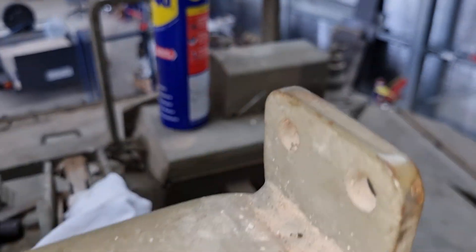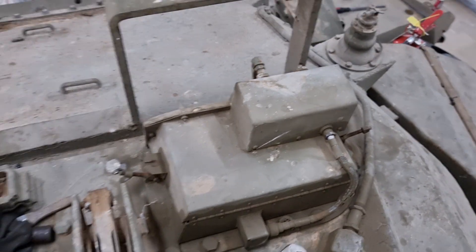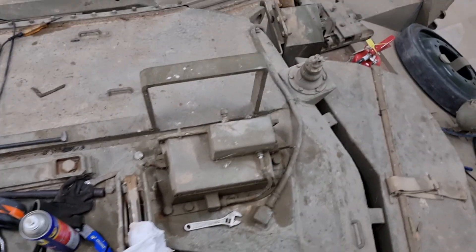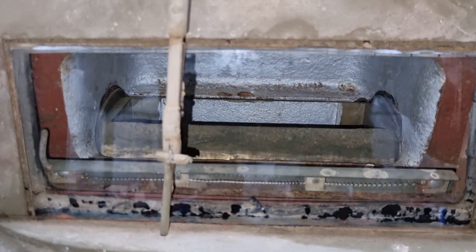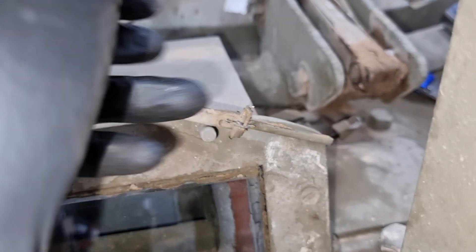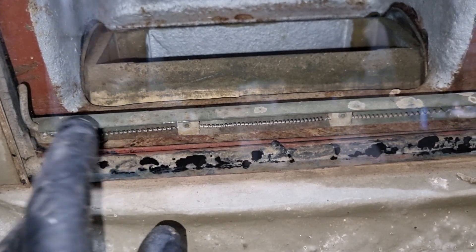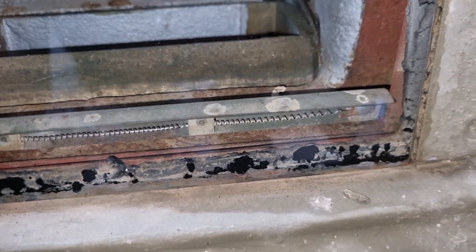Heading back over to the top — this is the gunner's sight housing. The sight that we were looking at before will actually fit in here. There is a little wiper which does work, but the rubber is a bit perished at the moment. The demister, which is this wire here, we know for a fact that one works because it actually got really warm up here and we were wondering why.